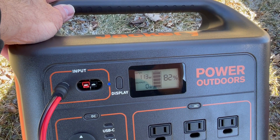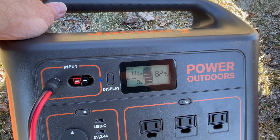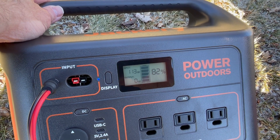113 watts. I've seen it as high as 117. So these things are putting out like 13% above their rated value right now. Boy, that's really excellent.